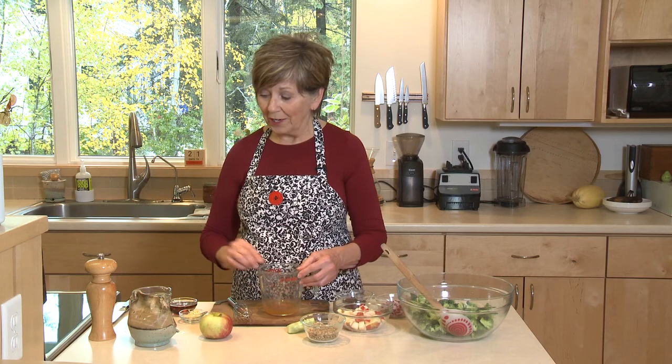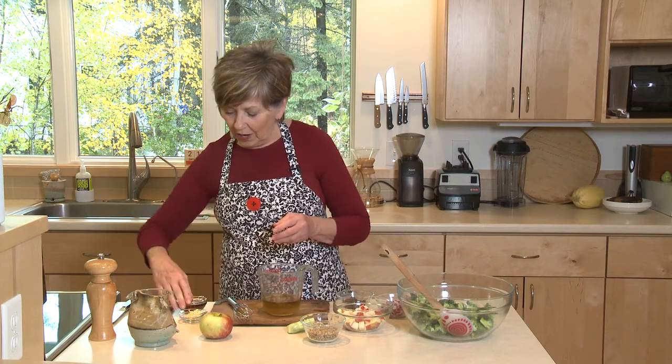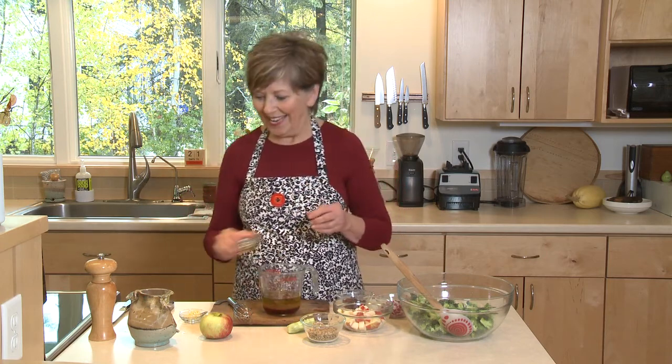I've already put a quarter cup of apple cider vinegar into my measuring cup. I'm going to add half cup of olive oil. And then for the sweetener, I'm using maple syrup. I like to use three or four tablespoons of maple syrup, depending on how sweet you like it. Like I said, this is sweet and tangy.